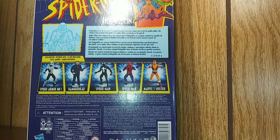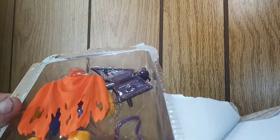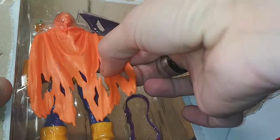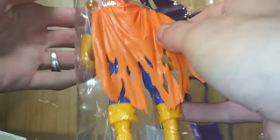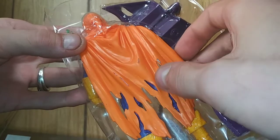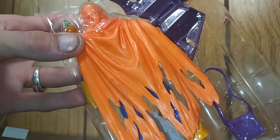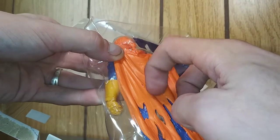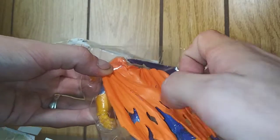Without further ado, let's get this bad boy open. I got paint scuffings on mine on this cape. If you guys ever have any problems with this on the cape, please let me know if you have the same trouble trying to get it off — it doesn't look like it's coming off. Anywho, that sucks.